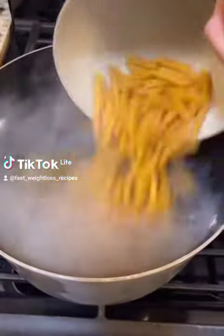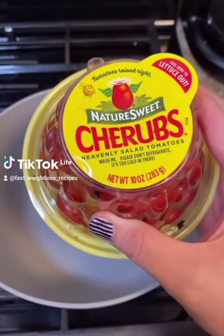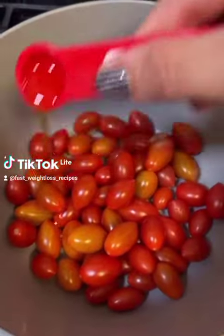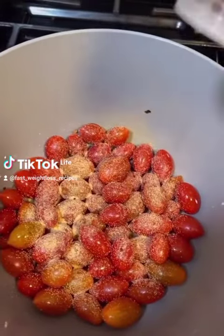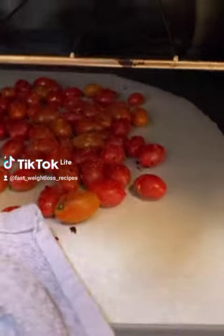Start by throwing 12 ounces of pasta into boiling water. Then take this 10-ounce container of cherry tomatoes, throw them in a bowl with half a teaspoon olive oil, garlic powder, and red pepper. Throw these into a 350-degree oven until they're roasted to your liking.